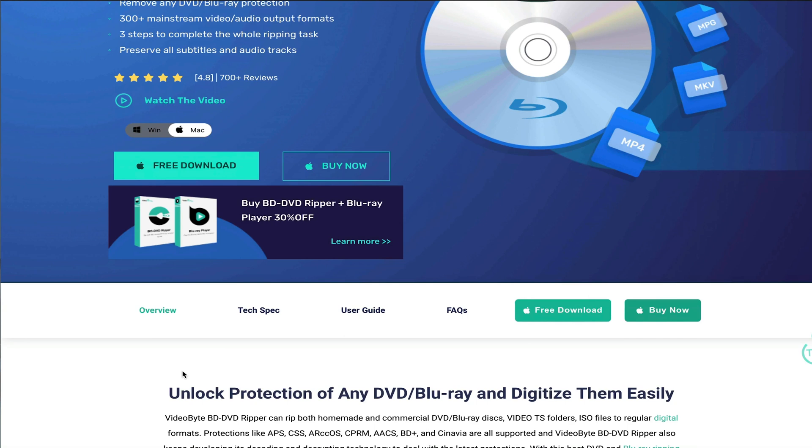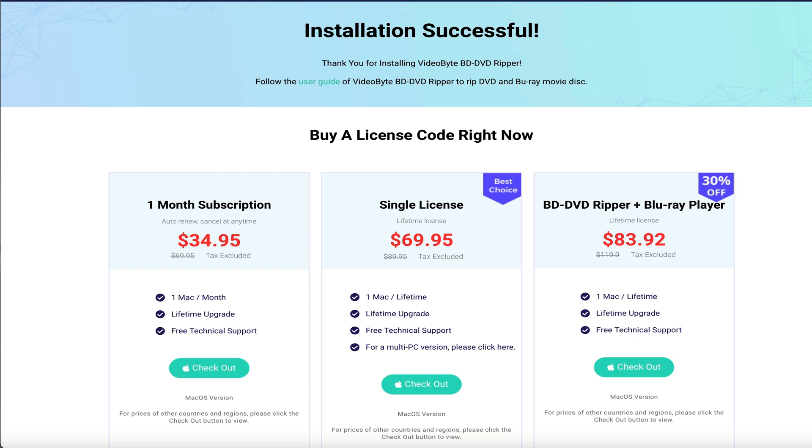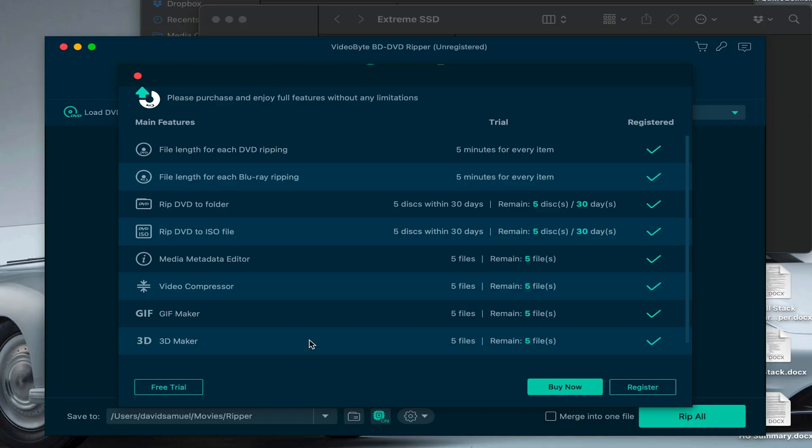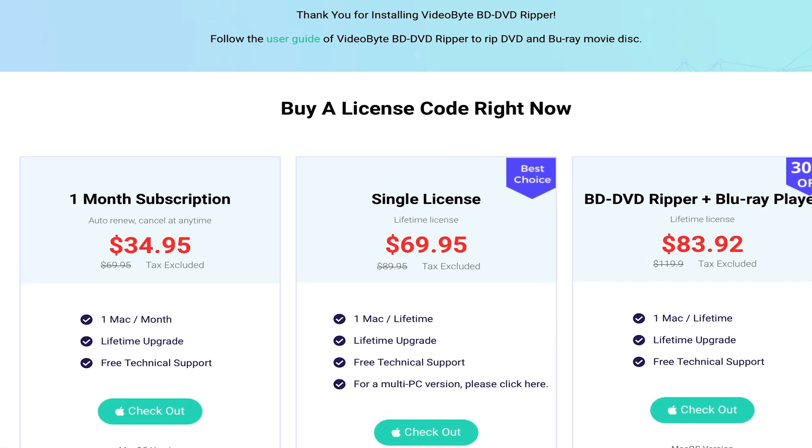First off, let's hop over to the Videobyte website. There is a ton of useful information on here, so make sure you have a good read. This software is available on both Mac and Windows, so make sure you select your platform of choice. You can either purchase the software now or download the trial, and if you like it, you can purchase a license later. Note that the trial is going to limit what you can do. There are some discounts on the website, but by far the best option is a single lifetime license, discounted from $89.95 to $69.95 US dollars at the time of this video.